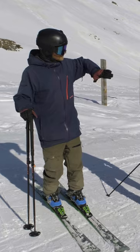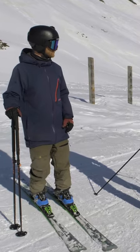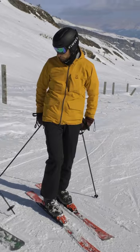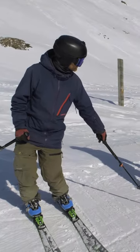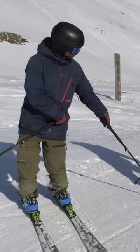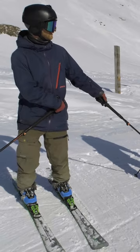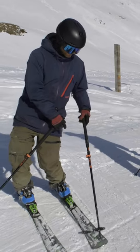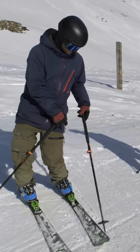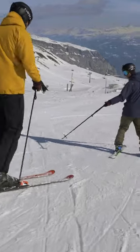You're going to shorten up your radius in your carving turn. We're going to drag our pole on the outside of the turn. This will result in your upper body tipping over towards the outside ski, and that way you will get more outside ski pressure and also more edge angle.